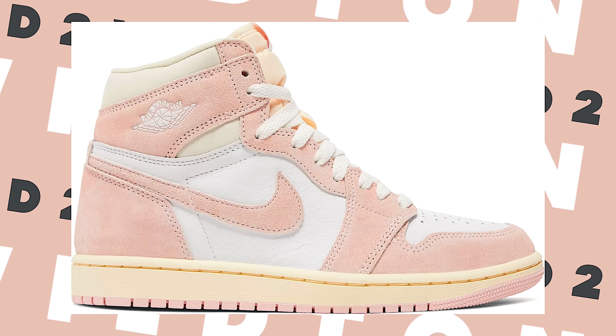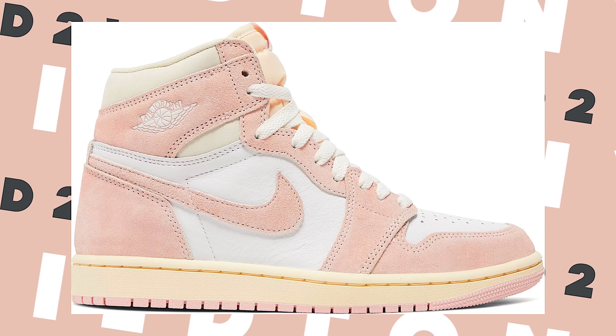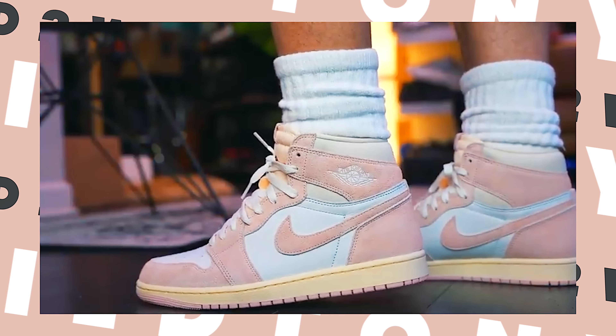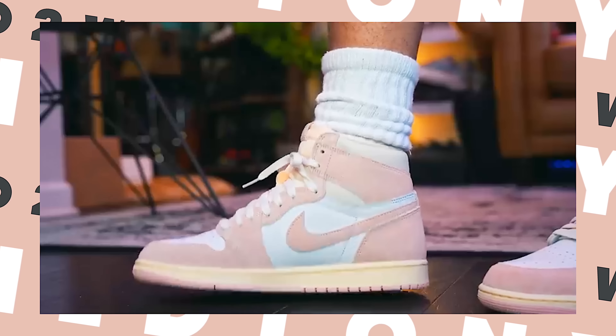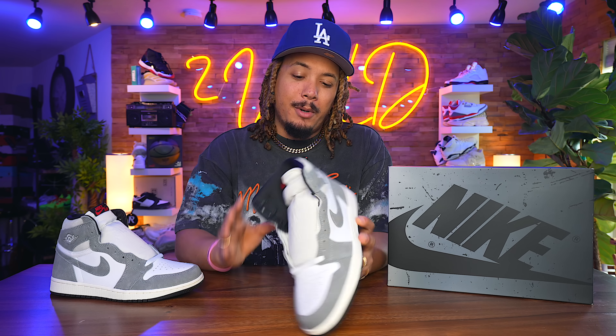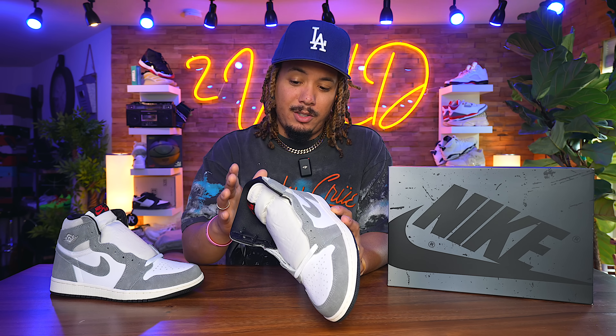We've actually seen this before on the washed pink joints — the atmospheric pink, washed pink. I did a review on it but messed the name up. There were so many different name changes: the craft ones, the Nyjah, vibrations of Nyjah — Jordan brand doesn't know what they want to do. But these are called the Washed Heritage. We had a washed pink, which I think was a women's exclusive. I reviewed them in April or maybe May.